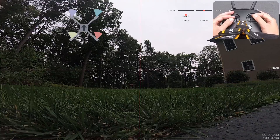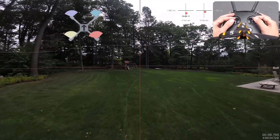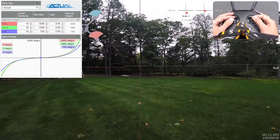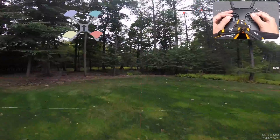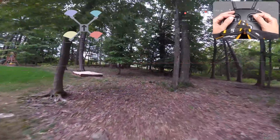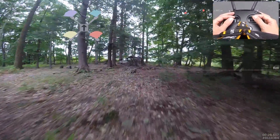There we go. So here I have actual rates set, and I'll throw that in my upper screen there with screen sensitivity. Let's do a little fly-through here.